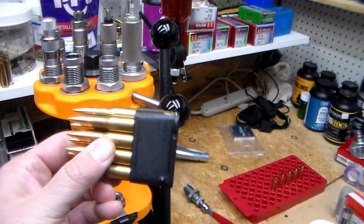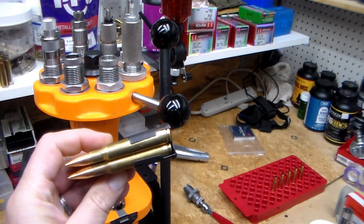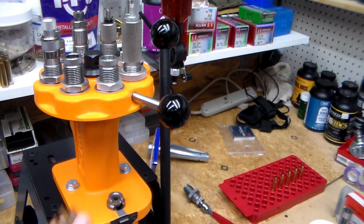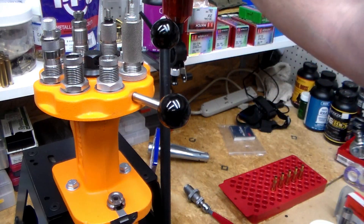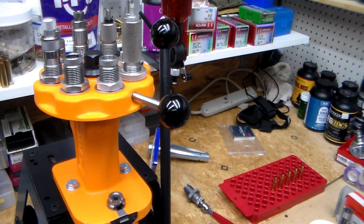These are some dummy rounds I loaded up just to practice and play around with. IMR 4895 at 45.5 grains is what I'm shooting for. I'm using the Lee Perfect Powder Measure and weighing each one.